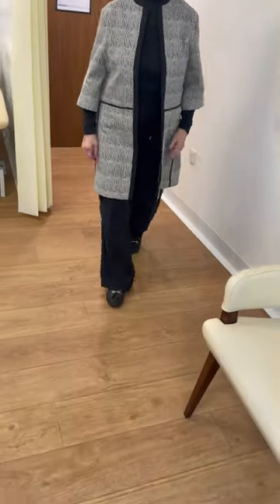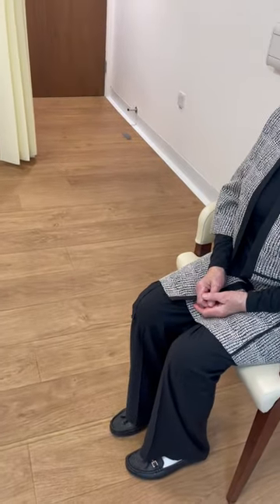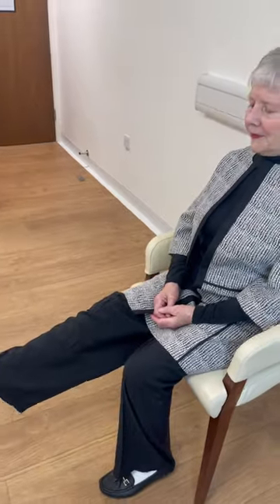Have a seat there. Can you straighten your knee out? Straighten your knee out and back.